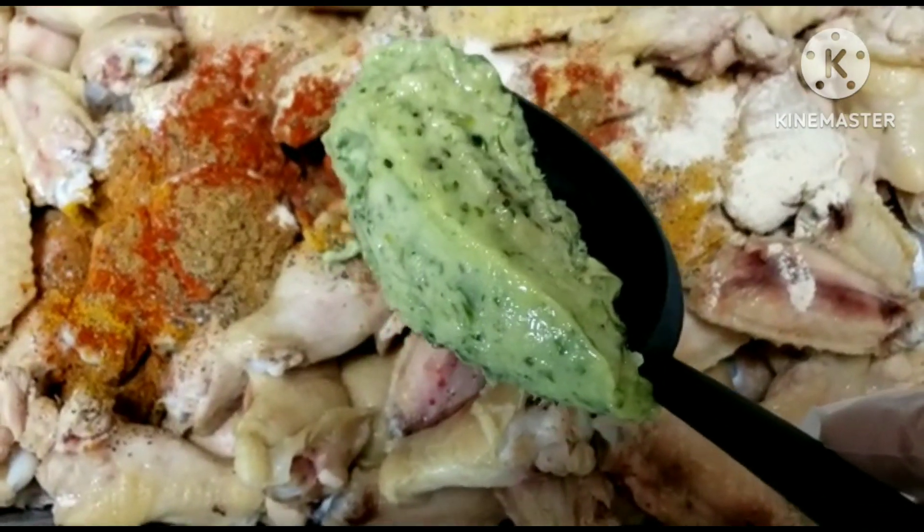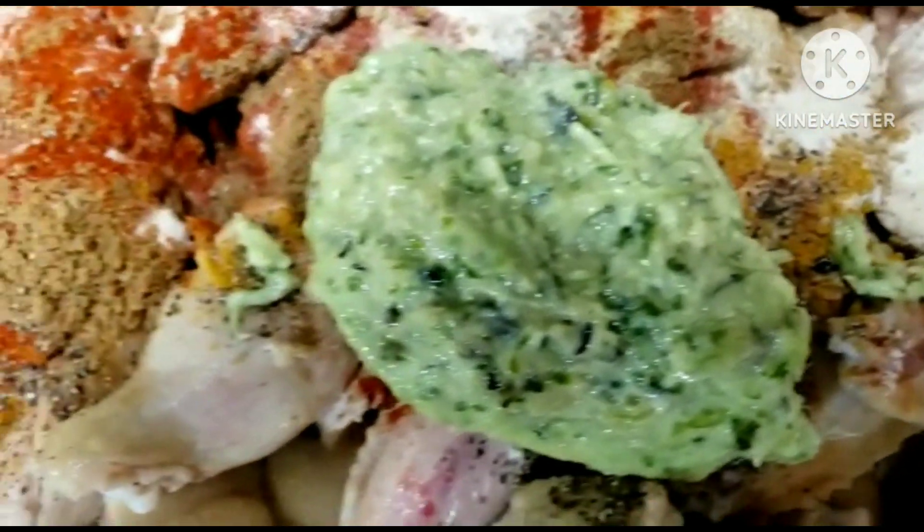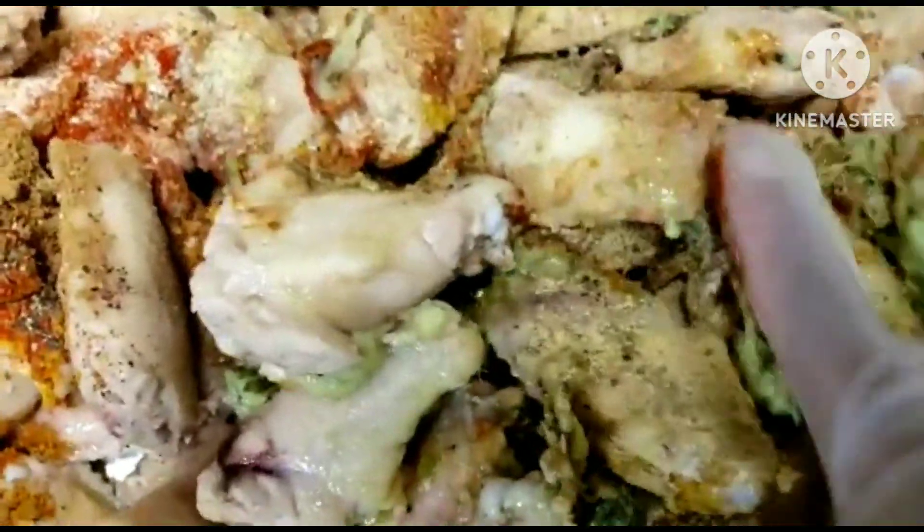I'm going to go ahead and add my green herbs, then mix everything together until it is nicely incorporated.